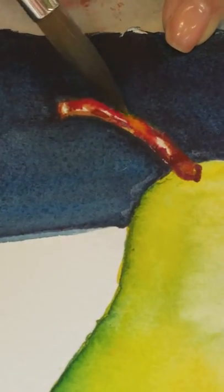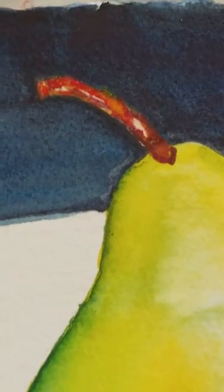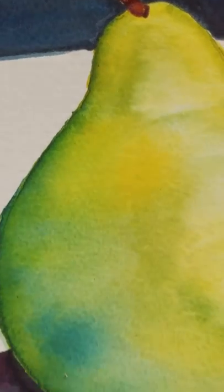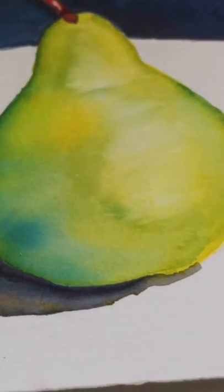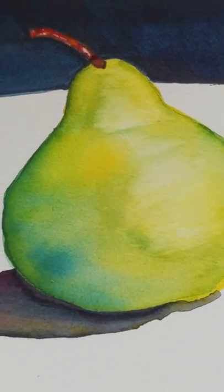I can't stay in the lines. It's a little color. Nice. Okay. Perfect.